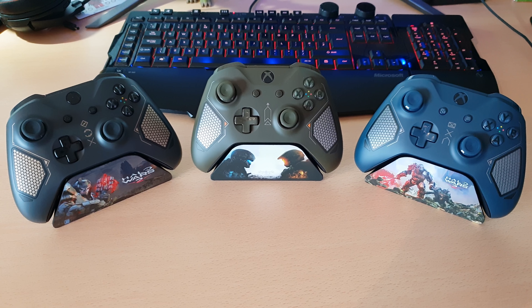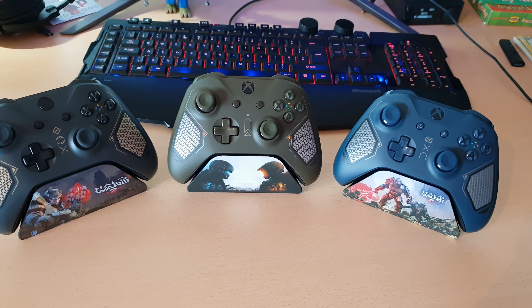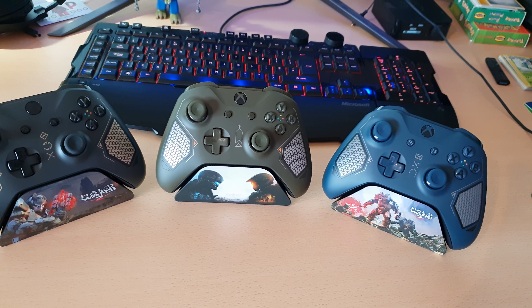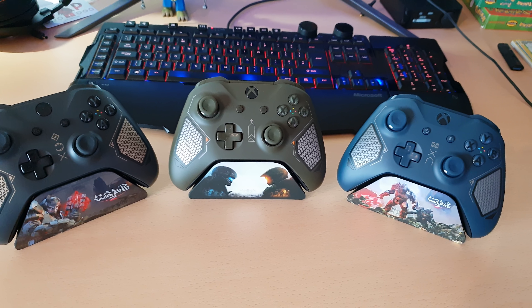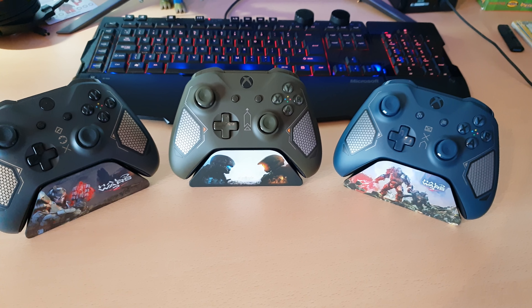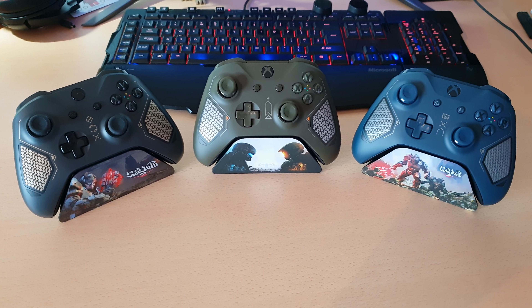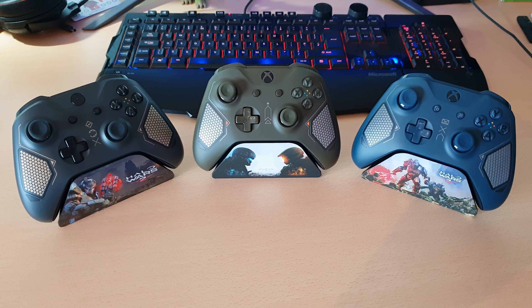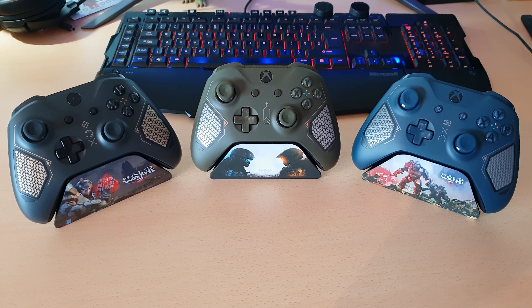We've got two more controllers coming out soon. There's a white one — the Sport White Special Edition — which looks very similar to these ones actually, but it's not a tech series controller. And then after that we've got another Armed Forces Special Edition, which is a remake of the old controller. They're calling it the two, but technically it's the third one in the series, and I'll explain why when I make the video on it.